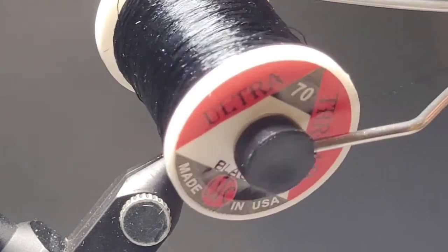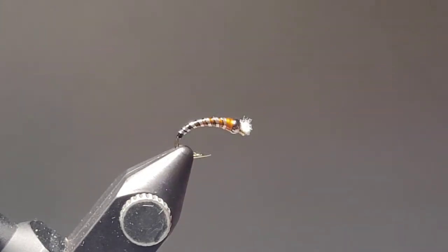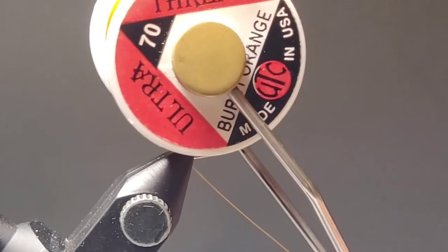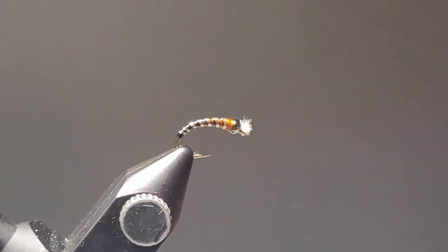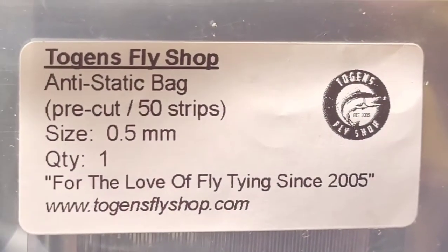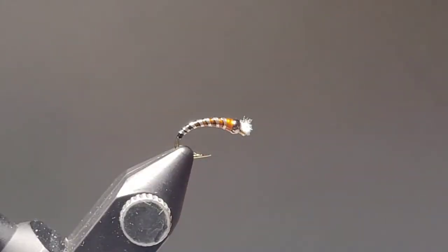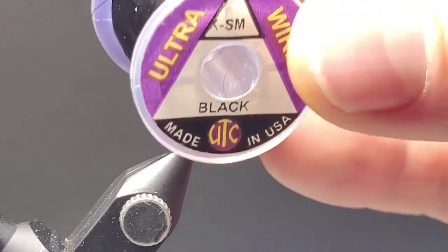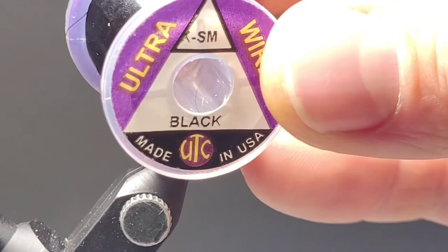I'll be using UTC 70 thread in black as well as UTC 70 thread in Burnt Orange. This is a great color if you want to add a little bit of a hot spot to the thorax. And then some anti-static bag strips — these are great from Togans, they come in three different sizes. And then for the shadow rib effect we're using some Ultrawire in extra small black.